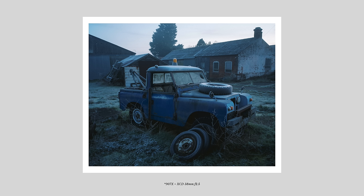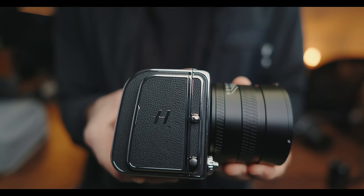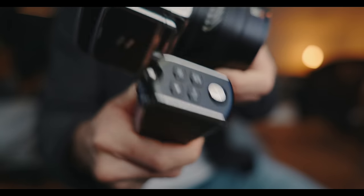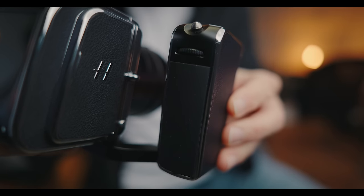When you buy the CFV, you get the 907X — this small, thin front part that you simply clip on, which gives you an XCD lens mount and a few control dials and buttons. With this setup and an XCD lens mounted, you have a really small, compact setup. When you flip out the screen at 90 degrees, it gives you some of that feel of using an older film camera with a waist level finder. There are also accessories you can buy — a control grip, which I ended up using quite a bit, plus an optical viewfinder, though unfortunately I couldn't get my hands on that one.